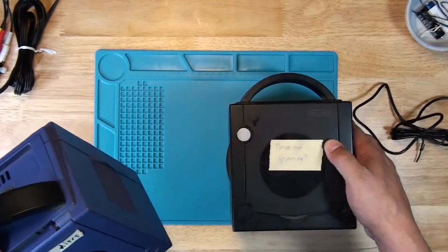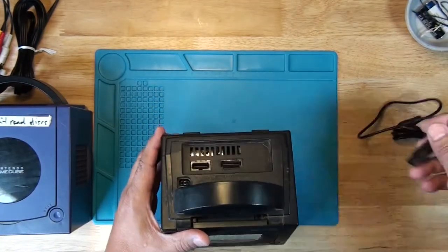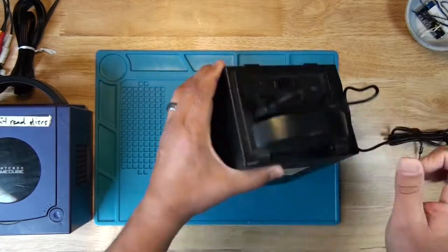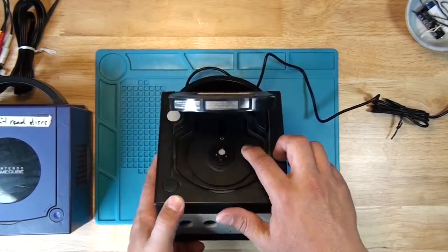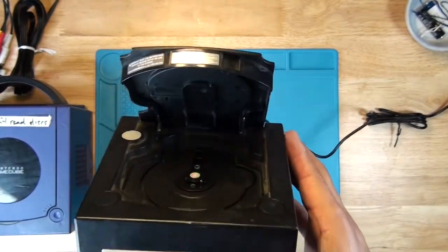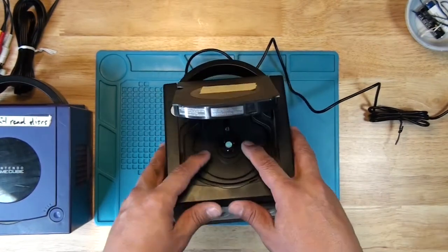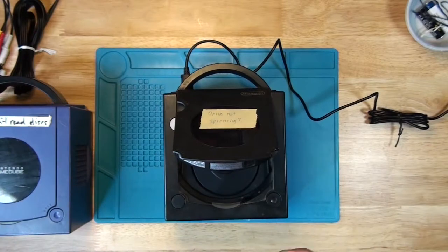One of these had some loose parts in it — this one — so there's something in there. I'm afraid it's going to short out if those are metal parts and they somehow get into the electronics. This one's also dirty inside — you can see some hair and who knows what else. I'm plugging the power and I'm going to check to see if the lens moves. It's all the way to the front, so I'll put the game in and see if it moves from there.